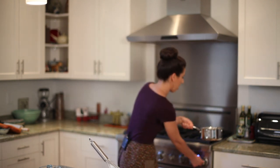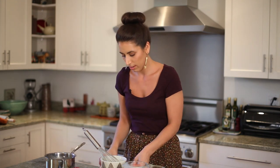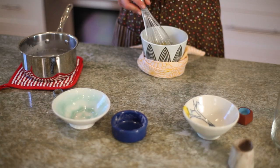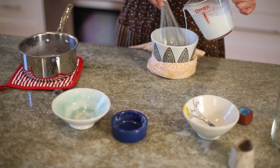Alright, so that's hot enough. I'm going to pour it back into our pitcher. You can see we have some good steam here. It's great if you have someone who can hold the bowl for you while you pour your hot coconut milk in. I'm just going to use a towel to create a little barrier here. Bring the bowl close to me.